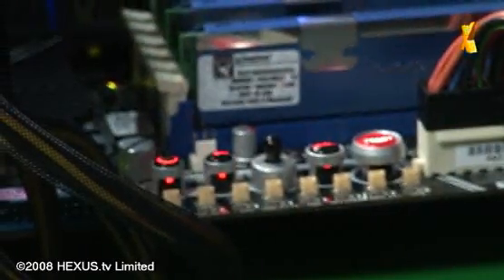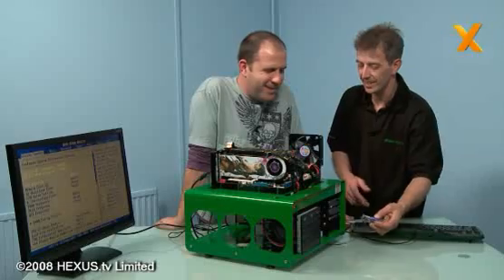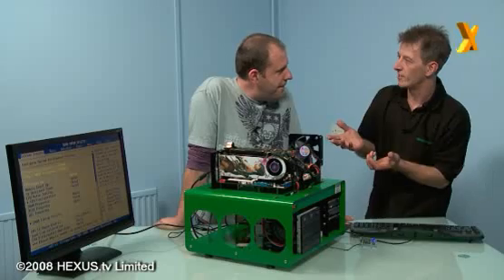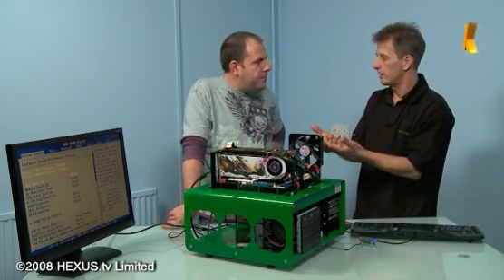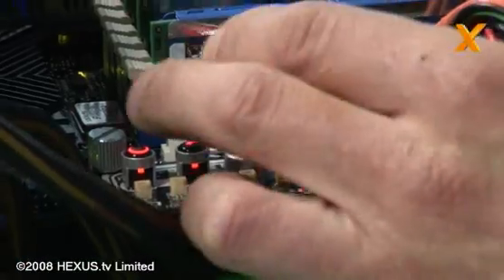This is the Extreme Tweak It function. Unlike other boards where you can overclock from software programs, we can actually do this on the fly - directly on the board.